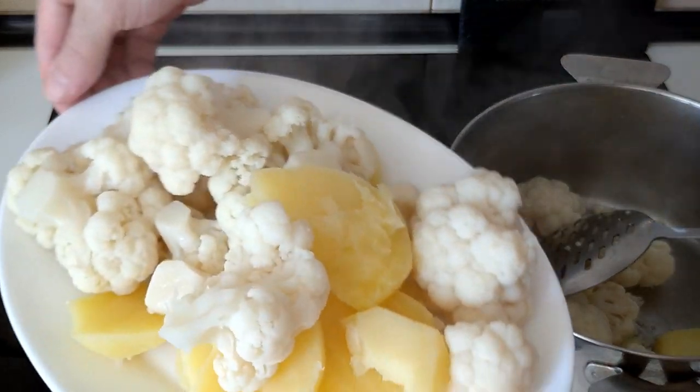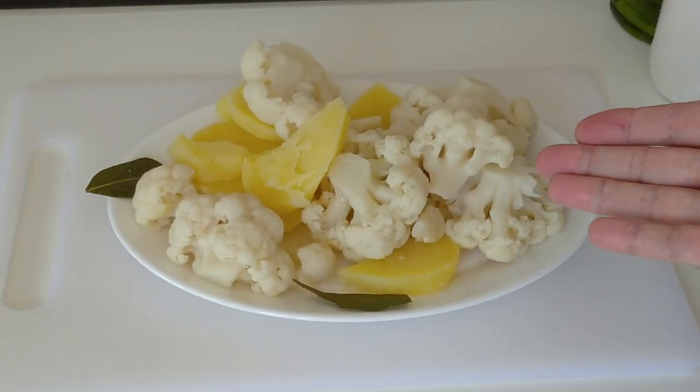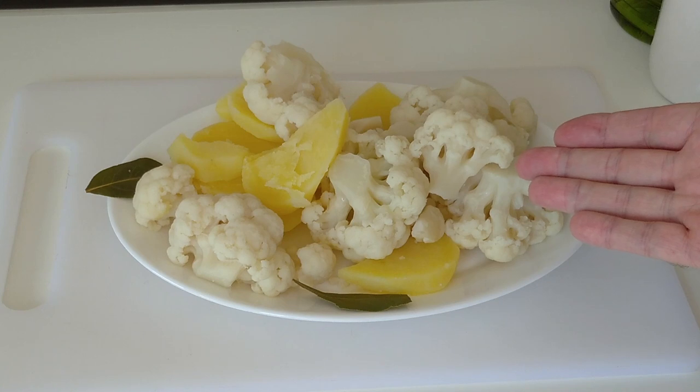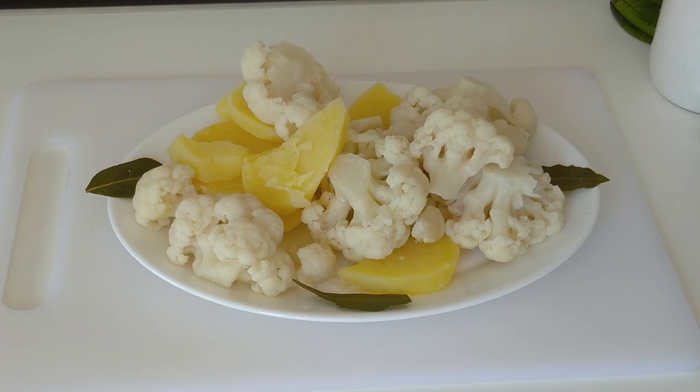Here is the result — this is hot! Here's today's delicious side dish: boiled potatoes with cauliflower. I hope that you enjoyed today's recipe video. Thank you for watching and goodbye.